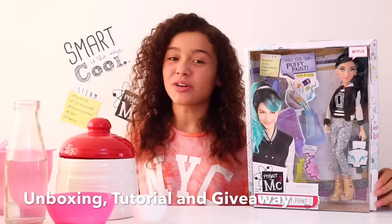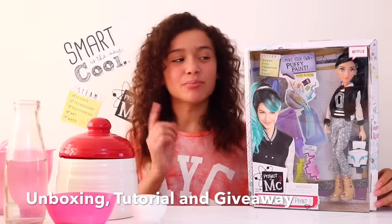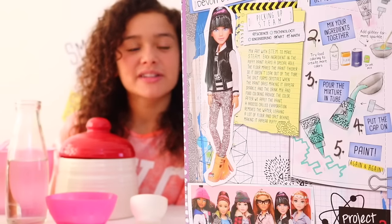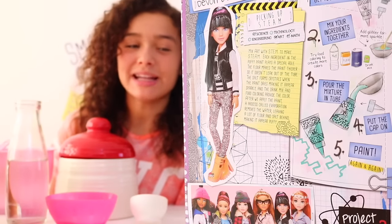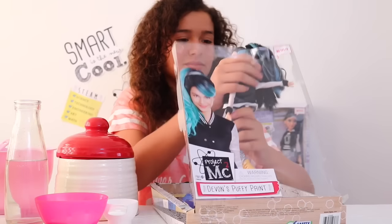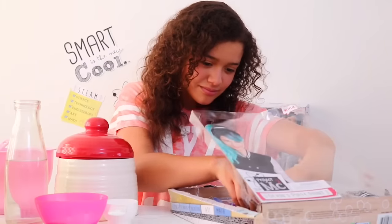Hi guys, today's unboxing tutorial and giveaway is Project MC squared Devon. As you can see from the back of the box, Devon comes with a puffy paint experiment. But first, let's take a look at the doll.